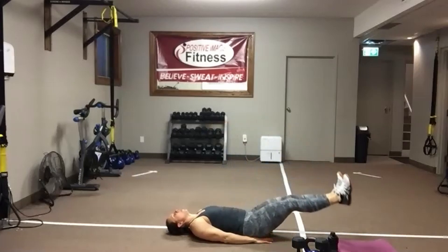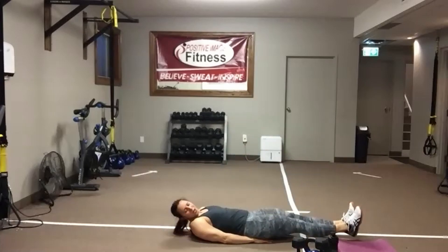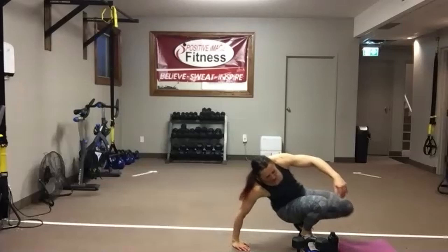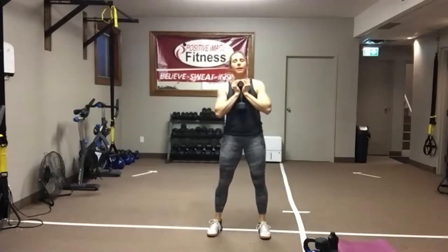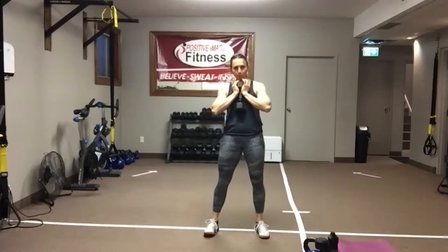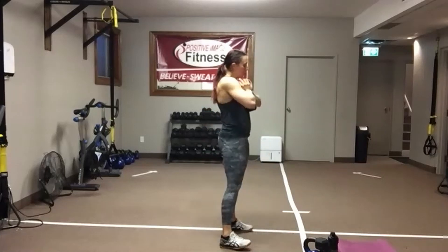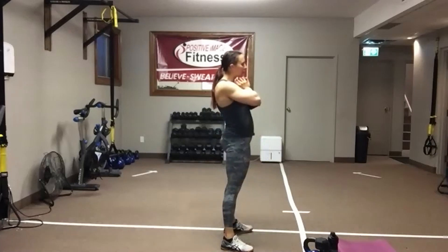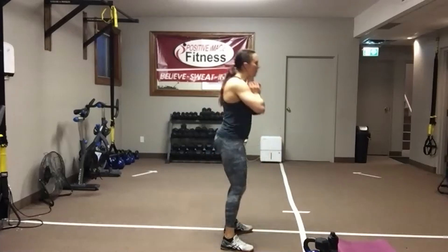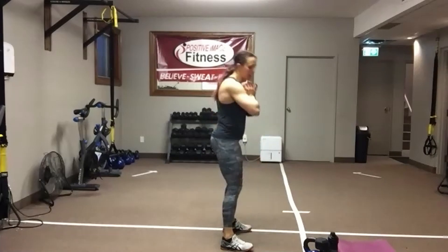Two moves left — but we've got goblet squats first. Come on up. Goblet squats — one dumbbell, get it up in front. Keep your feet just a little wider. Stand nice and tall. Shoulders down and back, head up. Push those hips back into your squat. Weight on the heels of your feet — you can even keep your toes up a little bit in your shoes if that helps shift your weight back. Squeeze those glutes as you stand up.